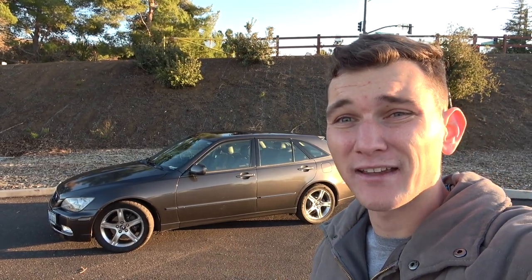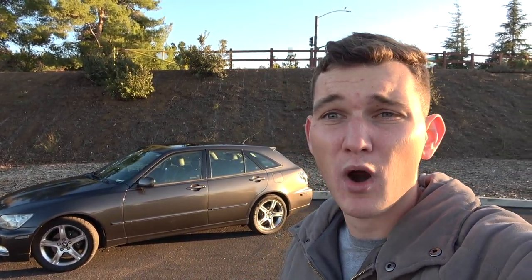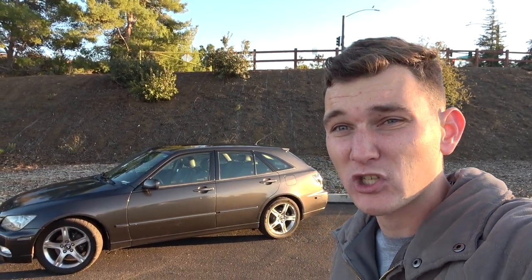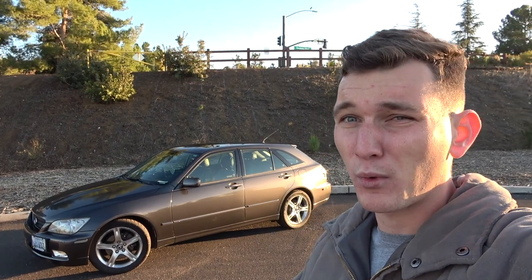Lexus offered the IS300 in both a sedan and a wagon body style. The sedans were offered in a 5-speed automatic and a small amount of them were offered in a 5-speed manual. The wagons were all offered in automatics and no manuals were made. But this car right here is a manual transmission, and I'm also going to be explaining how I swapped this car into a manual and whether or not it's even worth it to do a manual swap on these cars.